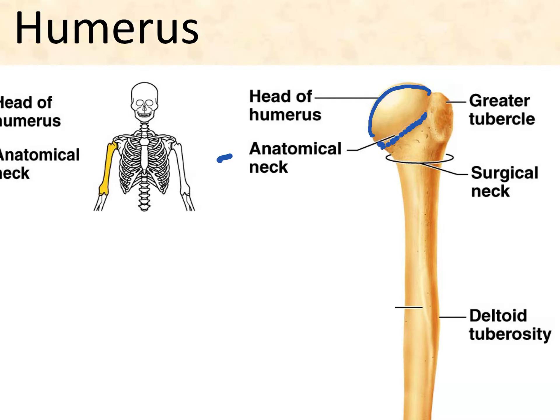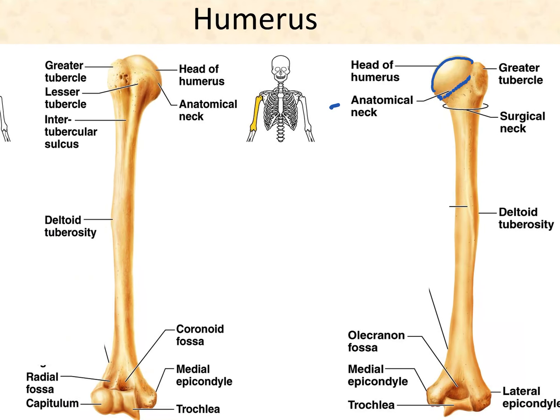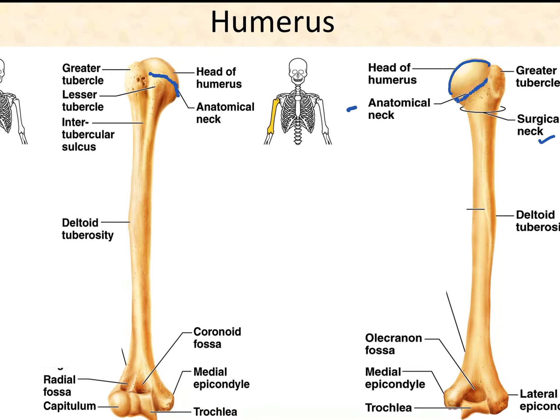The anatomical neck goes all the way around. The surgical neck is probably where you would most likely point if trying to find a neck — it's where the humerus breaks a lot, and that's why it's called 'surgical,' because it sometimes requires surgery when you break this area. Now let's look at the two tubercles, best seen on the anterior side.